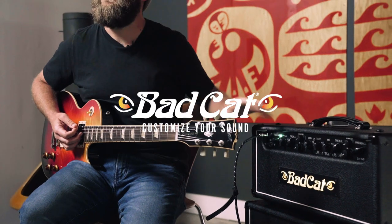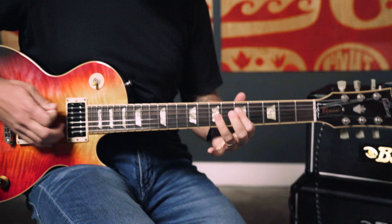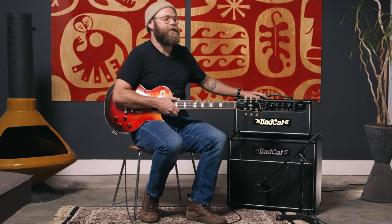You can really take off with the high gain and the thunderous ball-slapping high gain, if you will. I'm Micah Brown, I'm here with Bad Cat Amps, and we are taking a look at the Hot Cat 30R USA Player Series.